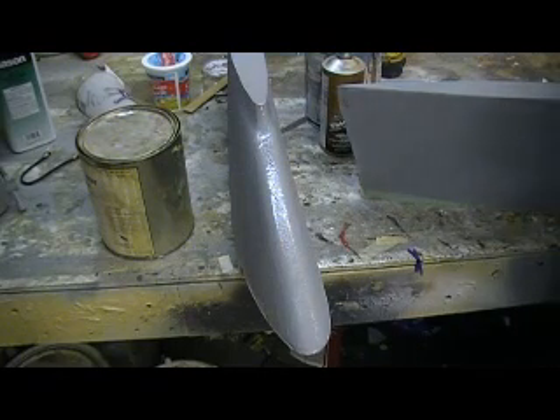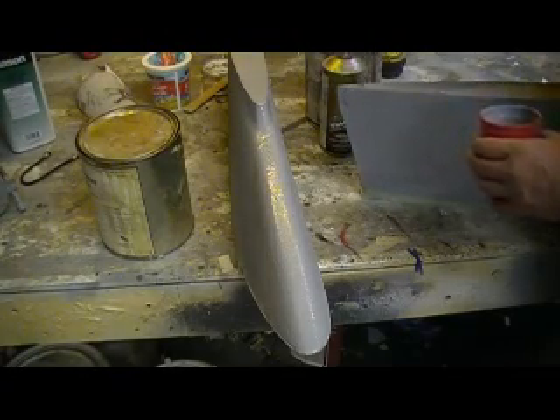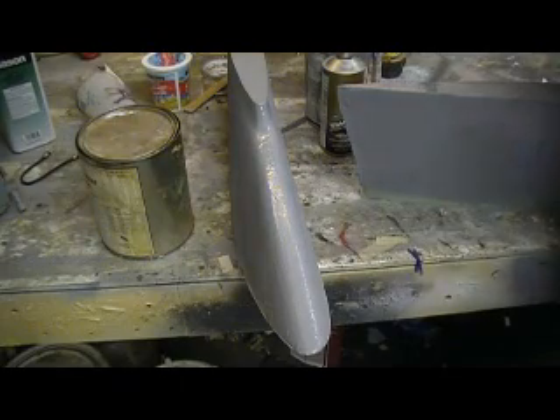It sure beats all that sanding — coat primer, sand it, coat primer, sand it. You know, you'll use four times the primer doing that.